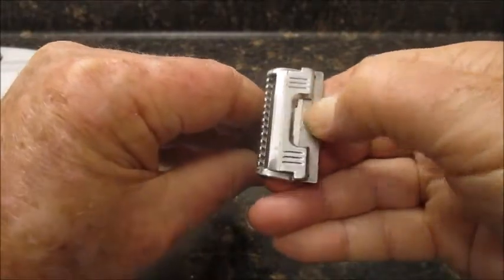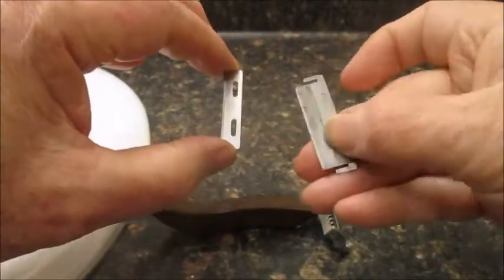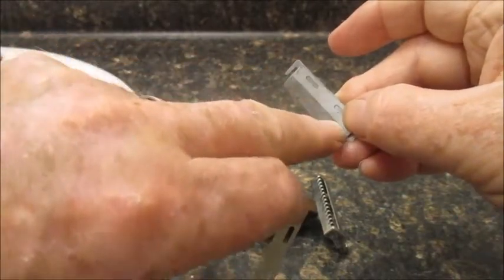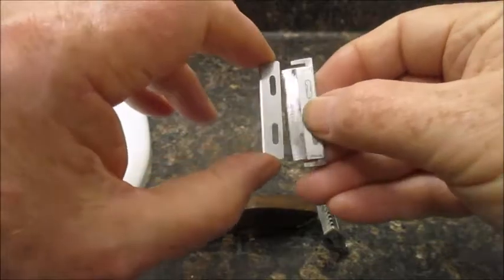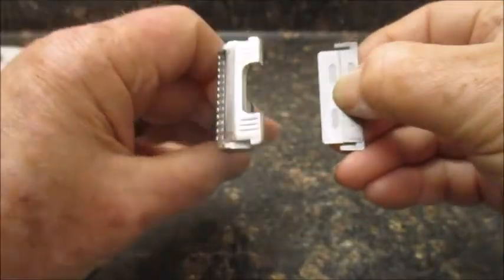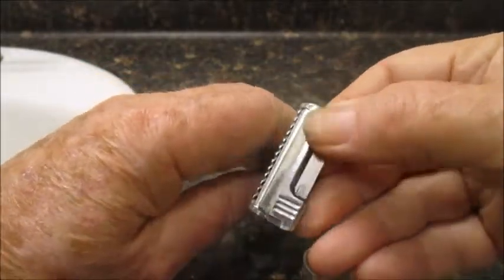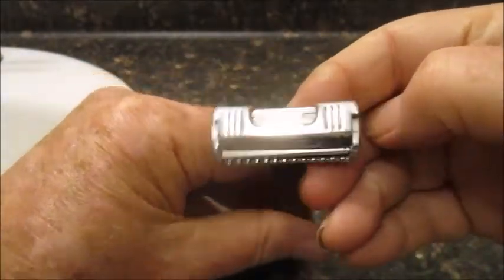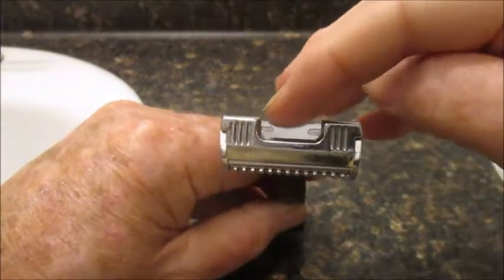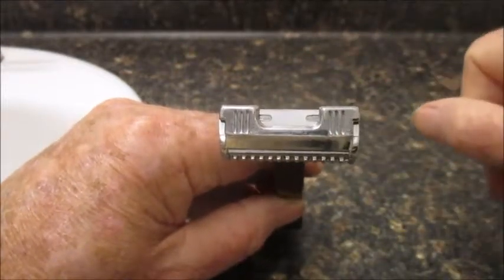Then I got the idea: how come I can't just put something on the back? And that's what I did. This is another blade that I took the bevel off of, and the new blade just bumps up against it. Then you load it in the same manner, and there it is ready to go. You can see the new blade on top — the backer blade — I cut the bevel off, measured it, and got the right exposure.